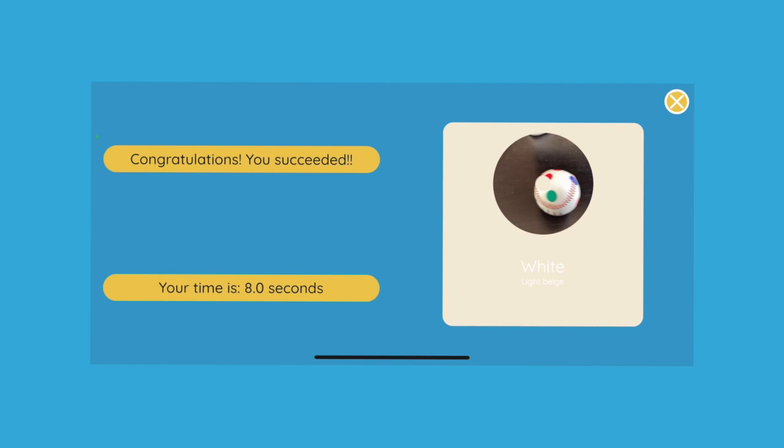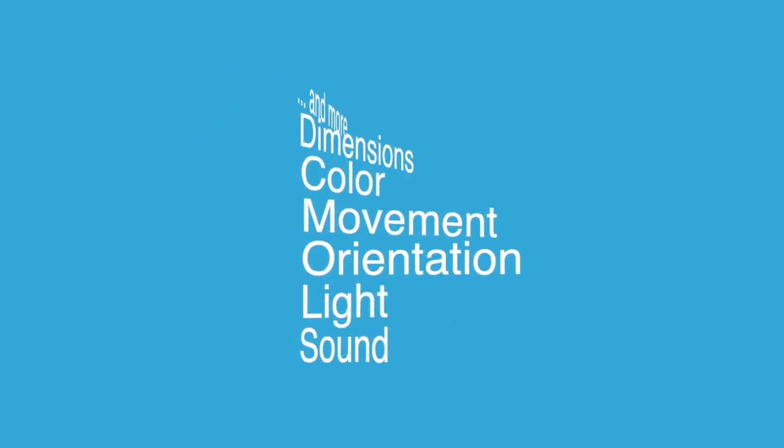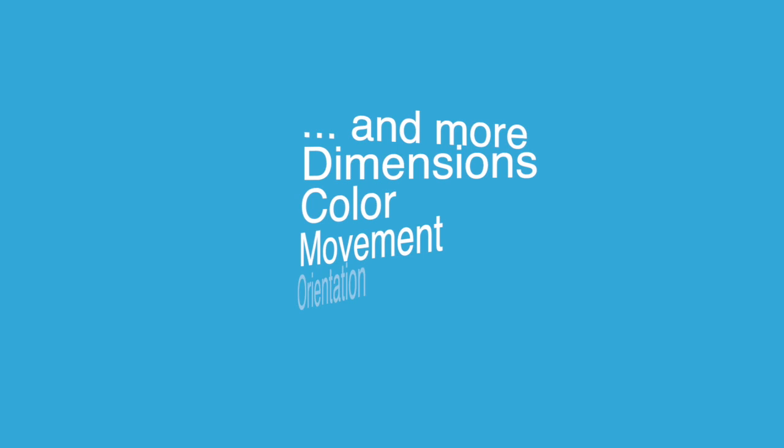You have now identified the three colors and you may have realized that a tablet could easily be transformed into a very precise measuring instrument. PhysIQ Junior offers access to over 20 different types of measurements on sound, light, movement, orientation, heights, and more.